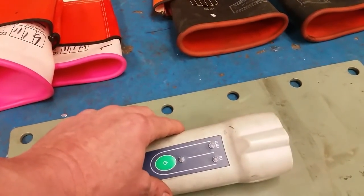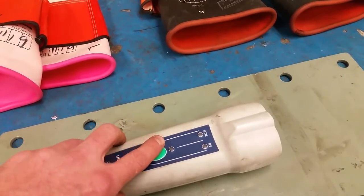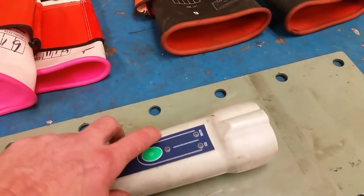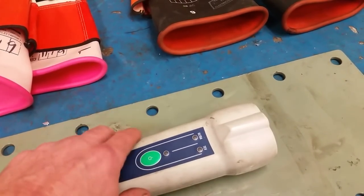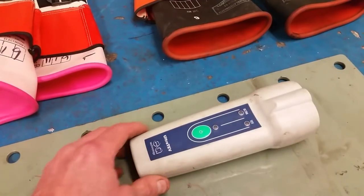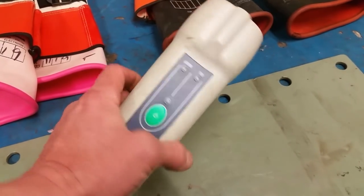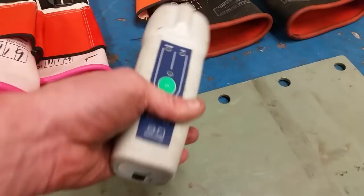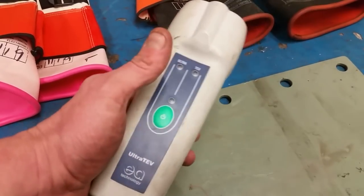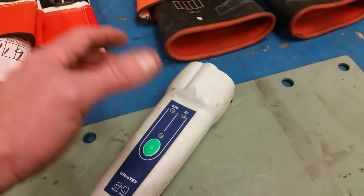I was going to show you the Ultraterf and tell you what it does, but it's so sensitive I need to take the camera off the gimbal because it's picking up the motors running on the gimbal. For anyone who works in EVs, a device like this might be useful because it's for detecting partial discharge — PD as we refer to it. This is just a handheld personal one; there are larger ones that affix to metal plates with magnets and record over a long period.